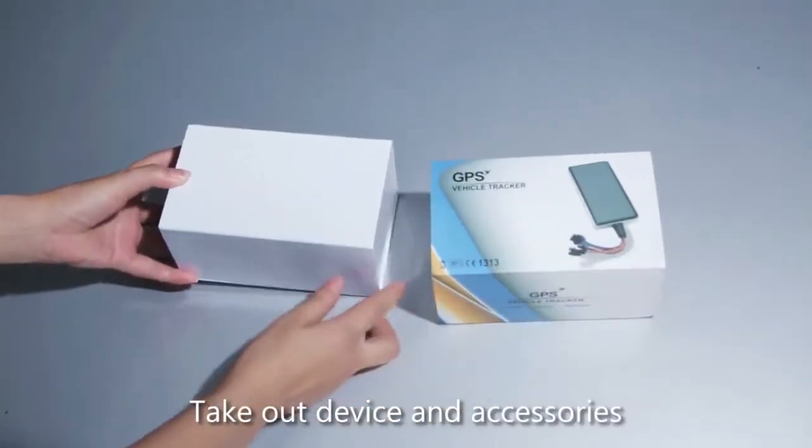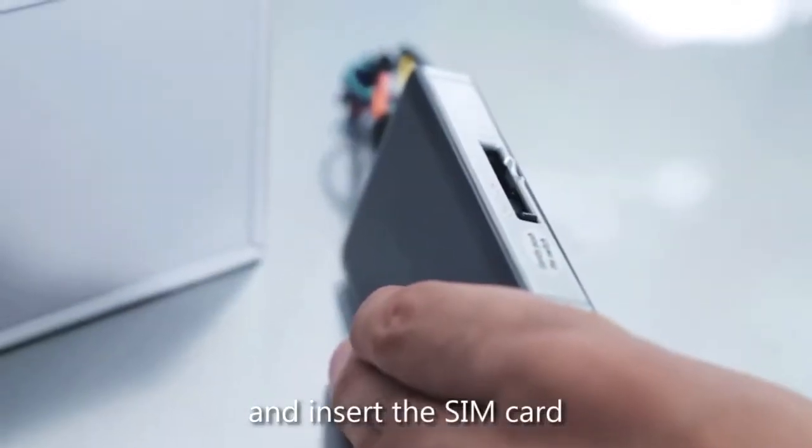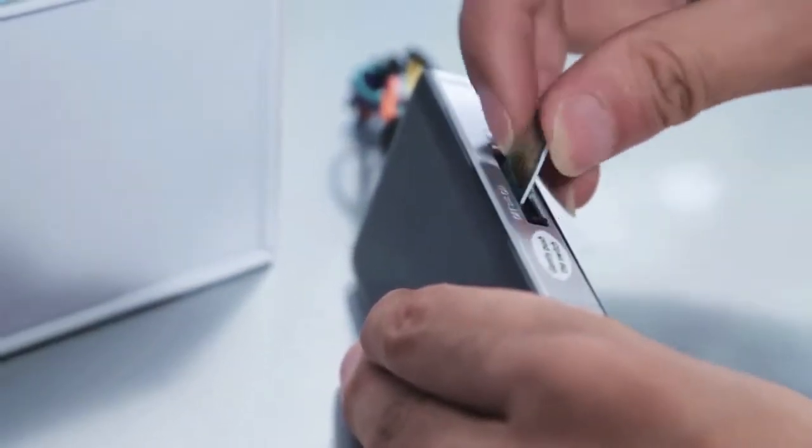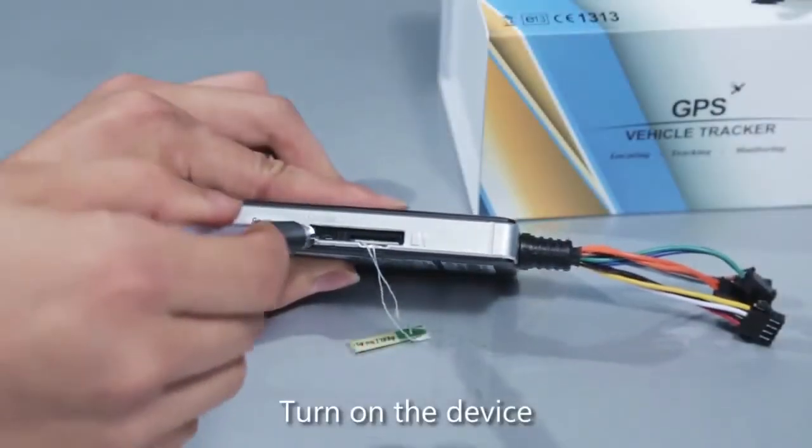Take out the device and accessories. Find the slot and insert the SIM card. Then turn on the device.